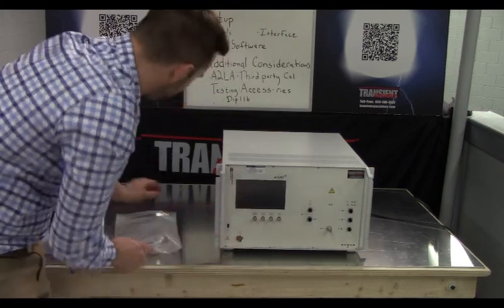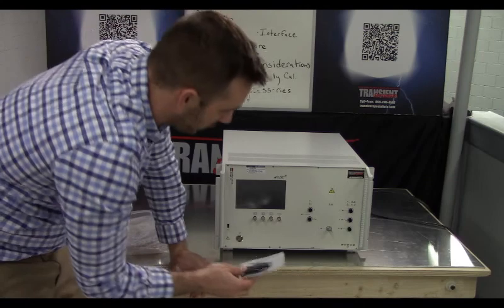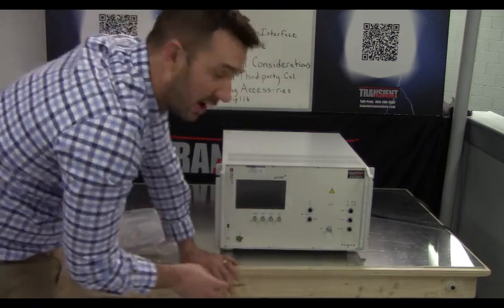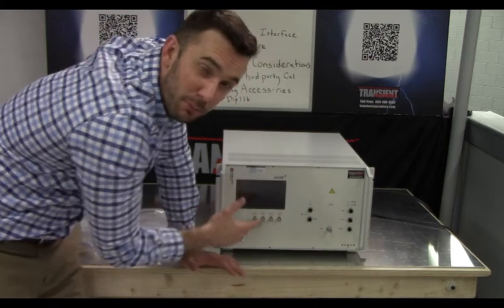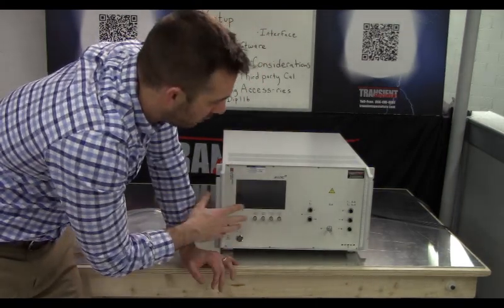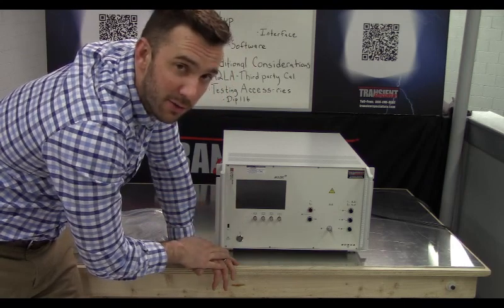One thing you should be aware of is that you'll also receive software on a USB drive. If you don't want to control the unit via the front panel but through a computer, that option is available. Let's go ahead and turn it on and take a look at the screen.